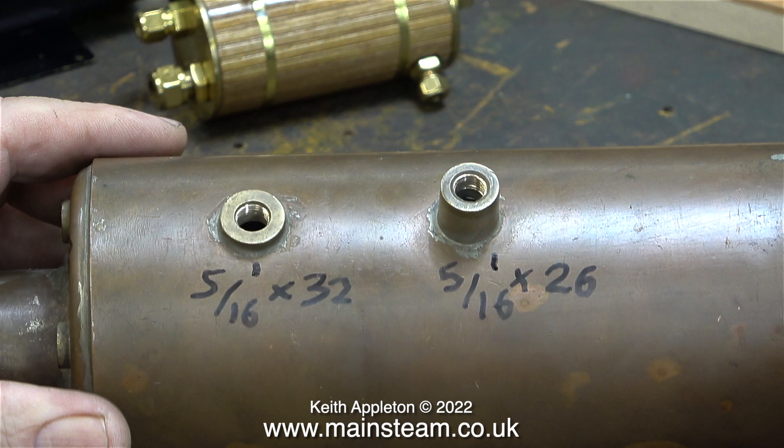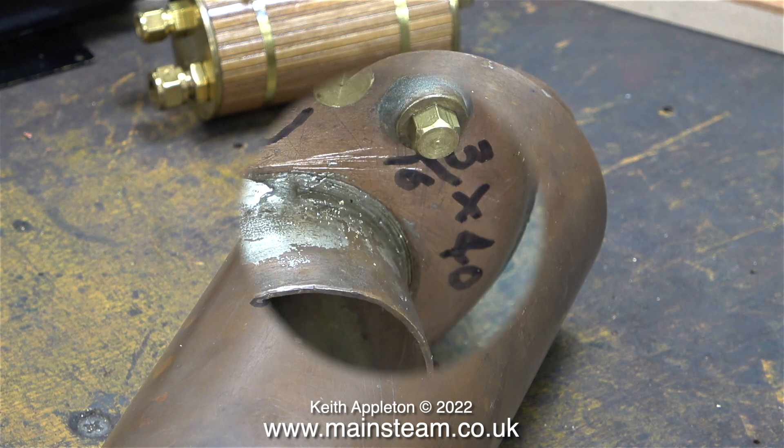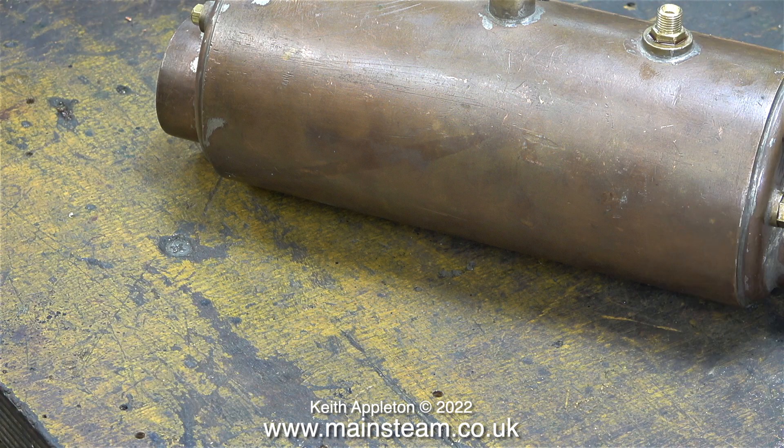If the boiler passes the hydraulic test, I will fit a steam tap into the five sixteenths by 32 bush, and a safety valve into the larger five sixteenths by 26 threads per inch bush. In my workshop I have a long plastic drawer full of boiler blanking plugs with various popular thread forms. I found the ones I required and fitted them to the boiler.